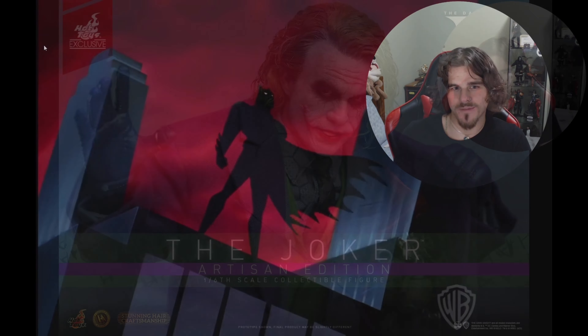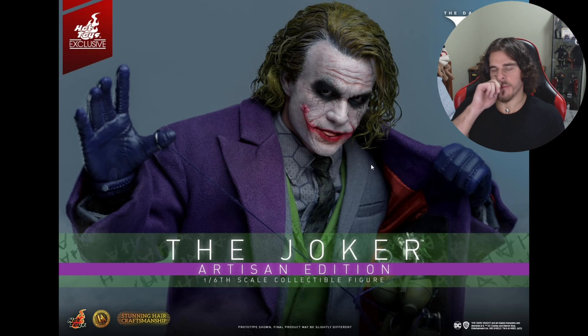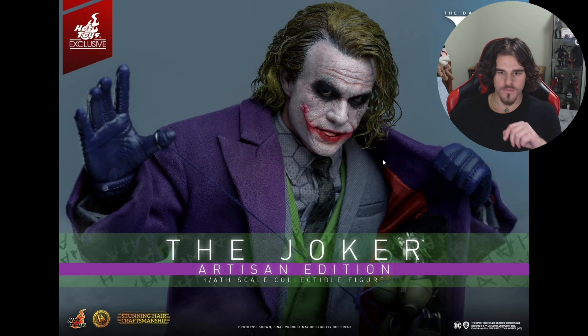We've got the pictures here, and this is the Artisan Edition — basically the top-of-the-range one that has rooted hair. So you've got two choices: this one and then the regular sculpted hair, which pretty much mimics the way InArt did theirs. Overall I think it's good competition. You've got a lot of options now, and no one's going to hate you for getting this one or the InArt one. As a collector, having choices is the best possible outcome.